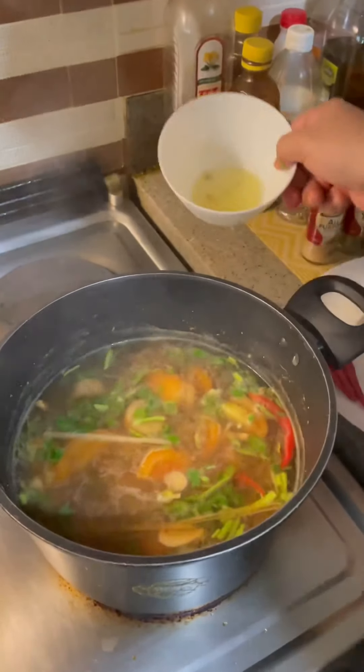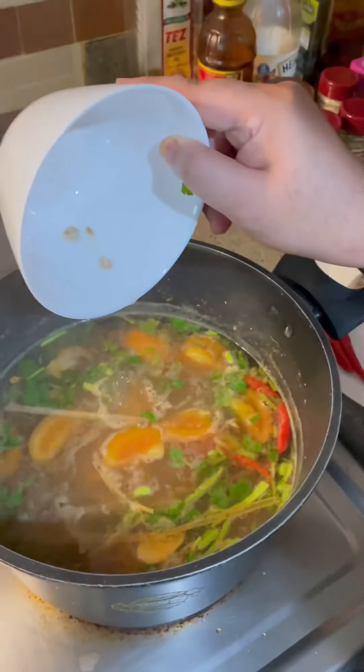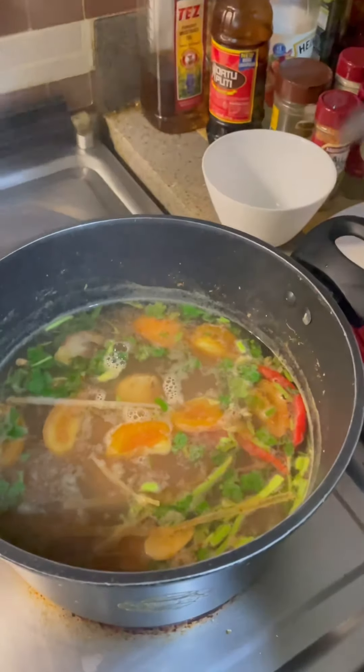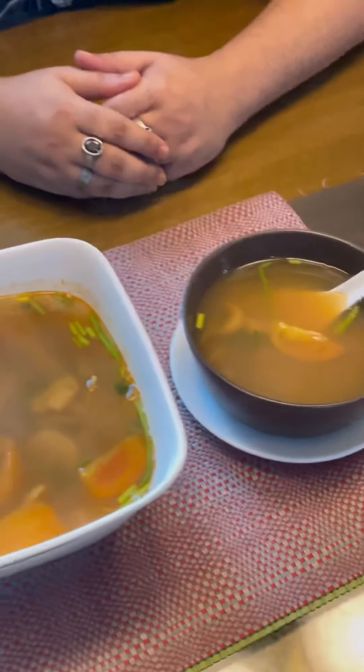Now I will take the lemon juice. When you put the lemon juice, you need to be very careful. My soup is done. There you go — my Thai soup or Tom Yum Gai is cooked properly. You all can enjoy at home, spicy or non-spicy. I love it spicy.